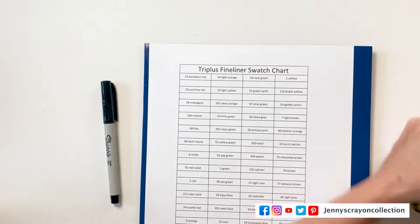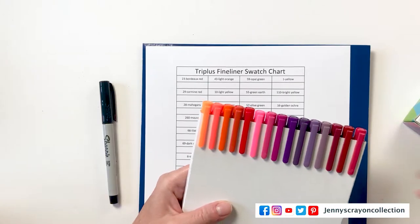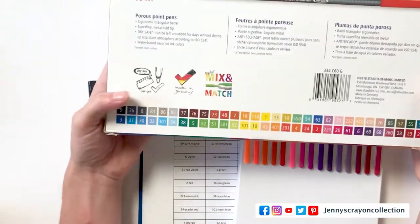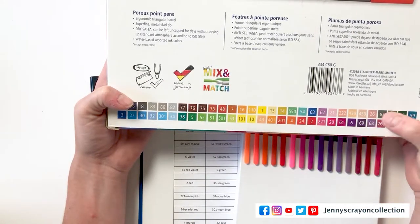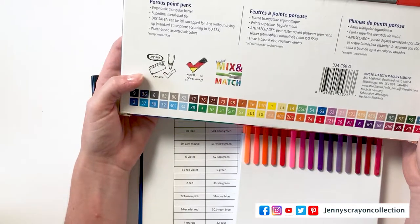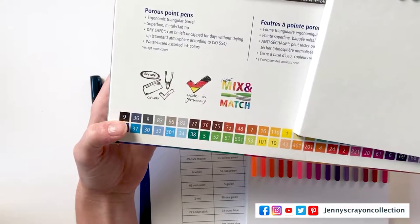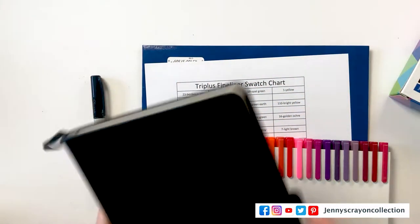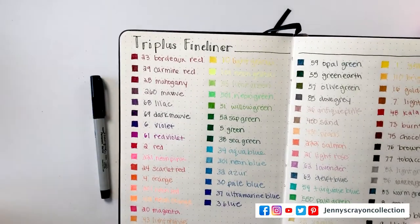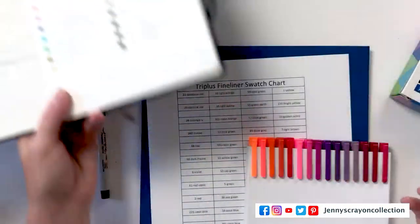Let's start with this pack — this is oranges and reds. On the box it shows numbers like 23, 29, 28, 260, 60, 69. You can see how that goes along with those colors. The color on the cap isn't the same as the actual color of the marker, and it's not the same color that's on the back here. That's usually typical. I did all of these over here, so it'll be easy to match those up if they're not in the exact order.